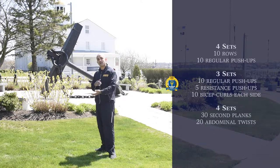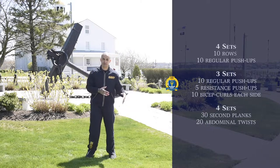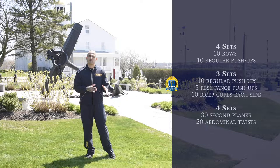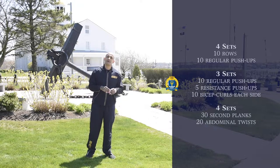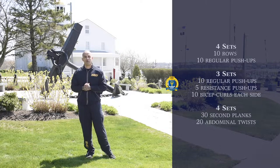You're going to do 10 repetitions on each arm for the same number of sets that we did the push-ups. Superset it with no rest preferably. If you need to rest, take the time you need to do the workout properly. That'll complete the second portion of the workout.